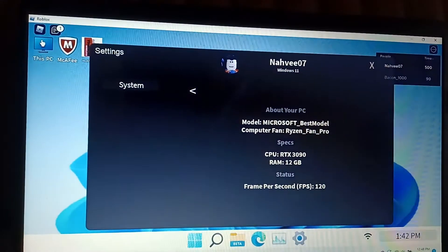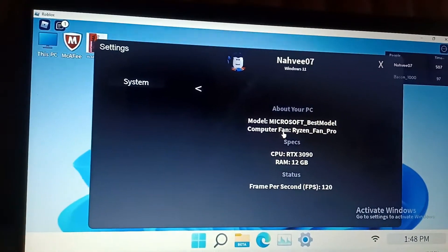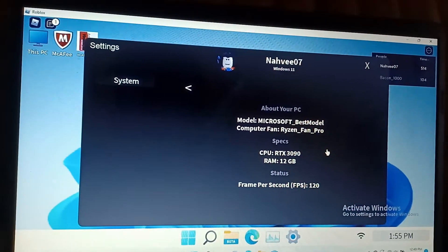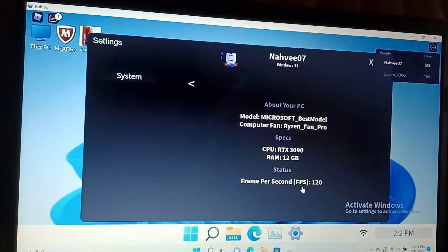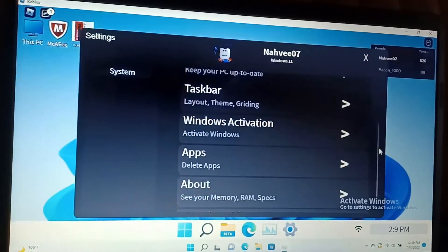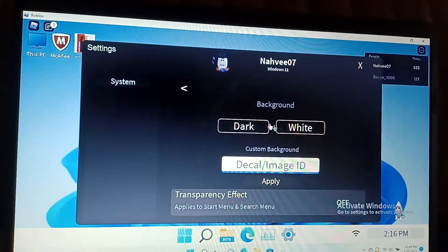Okay. I want to check out the PC. Oh, that's good. So we got NaviZero7 Windows 11. We got Multi Microsoft. Best Mode. Computer Fan — Reservant Pro. CPU RTX 3090. RAM 12GB. And from a play, 120 FPS. Yeah. So we got all of them systems. We got Windows 11.